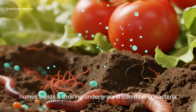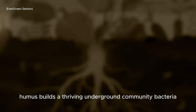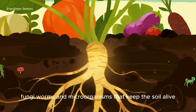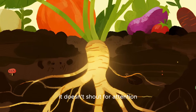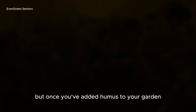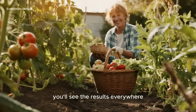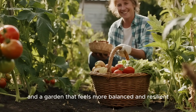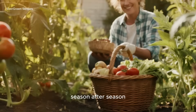And all the while, humus builds a thriving underground community — bacteria, fungi, worms, and microorganisms that keep the soil alive. It doesn't shout for attention, but once you've added humus to your garden, you'll see the results everywhere: stronger plants, tastier harvests, and a garden that feels more balanced and resilient season after season.